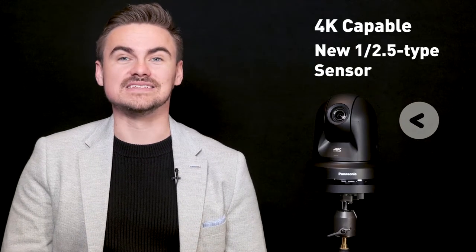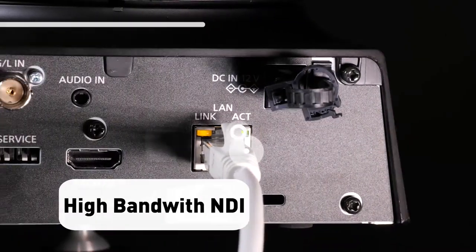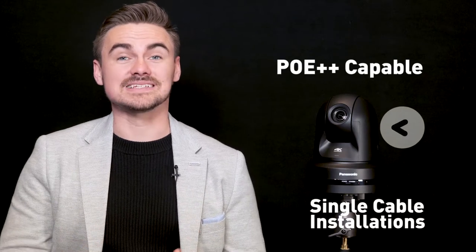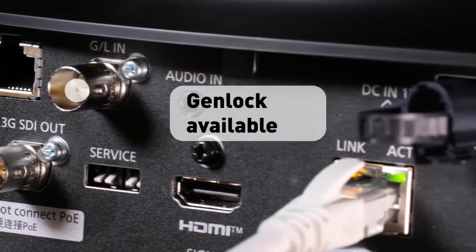It is 4K capable with a new 1/2.5 sensor with outputs up to 60p for an array of applications. IP outputs include high bandwidth NDI, NDI HX v2, and SRT built-in, as well as RTSP and RTMPS outputs as standard. It is Power over Ethernet++ capable for single cable installations. Genlock is also included to synchronize time codes within broadcast and production sets.